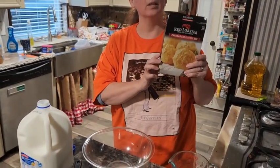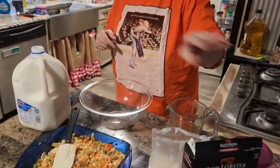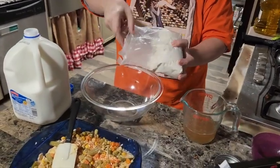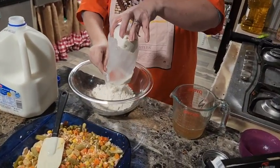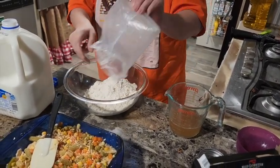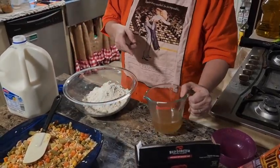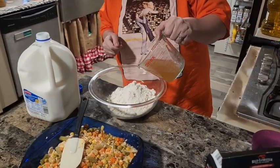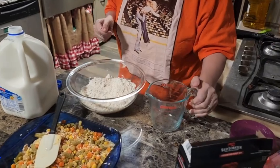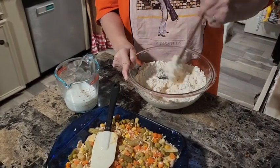If you haven't had these Red Lobster biscuits, you're really missing out - this is gonna be excellent on our pot pie. We're gonna make this part according to the package directions: put the biscuit mix into a bowl, and where it calls for water we're going to use chicken broth instead since we have that open, then add milk.